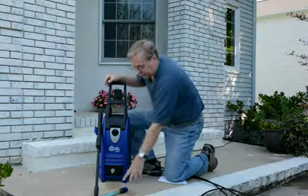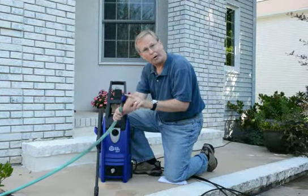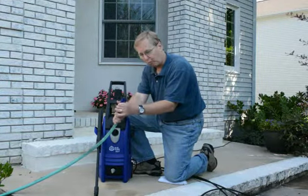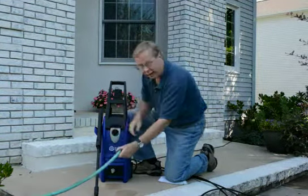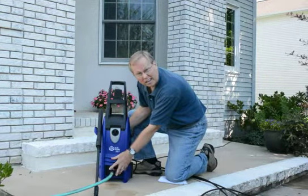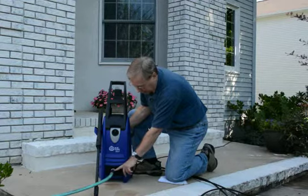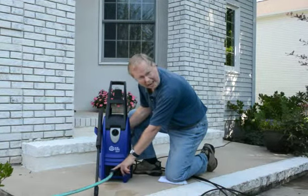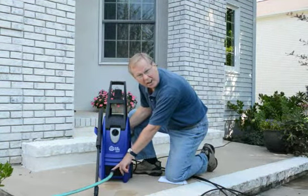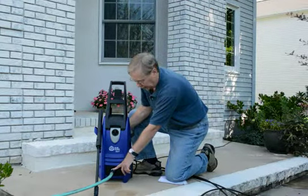First thing I always start off with is the garden hose. The machine comes with this nice garden hose quick coupler right here. You would just thread this on the garden hose and then it goes right there — did you hear that click? It clicks in. This clear piece here you would have already put on the machine. It actually has a little filter in there that keeps sand and debris out of the water inlet on the machine.